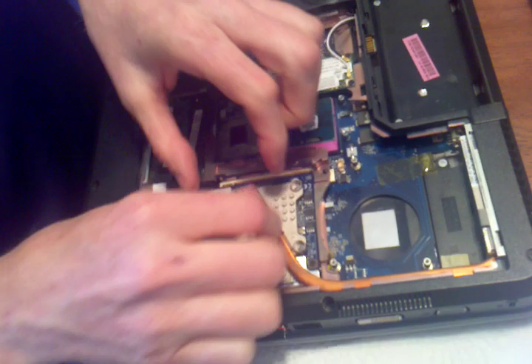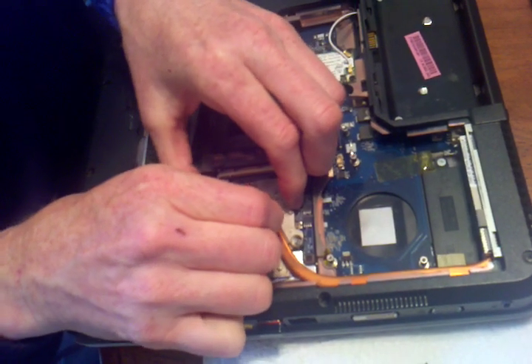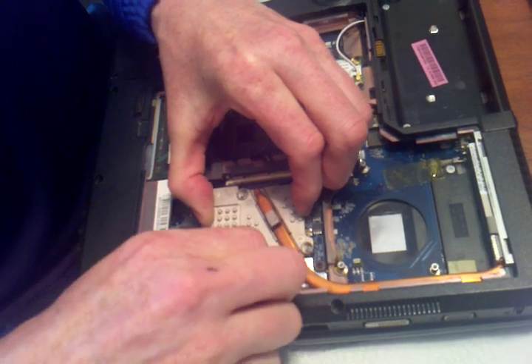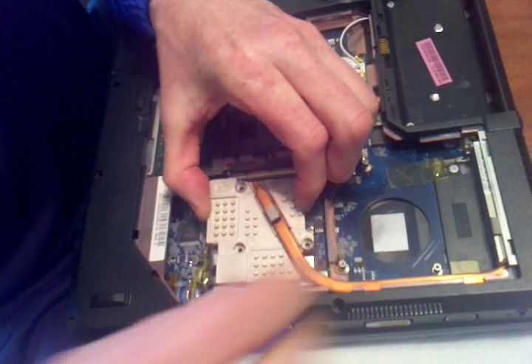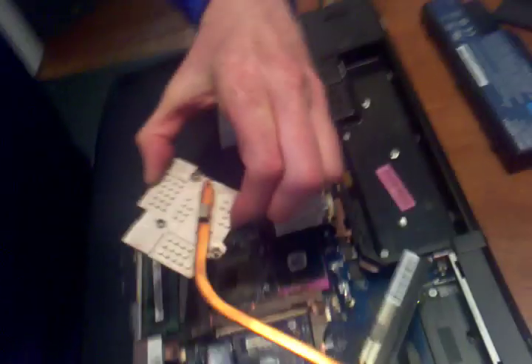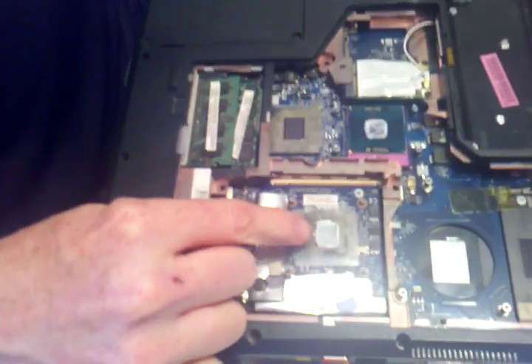Again, we're going to wiggle this a little bit. The grease kind of makes it stick and it kind of swings out like that. I'll turn that one upside down too. Don't touch the grease, and don't touch the grease over here.